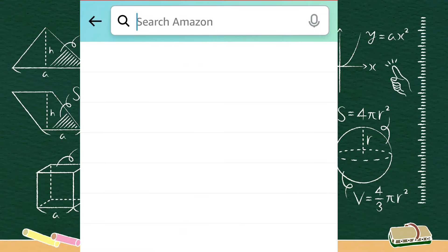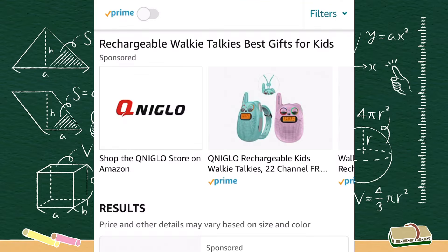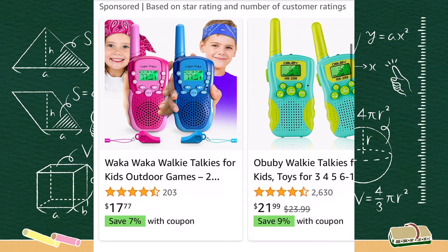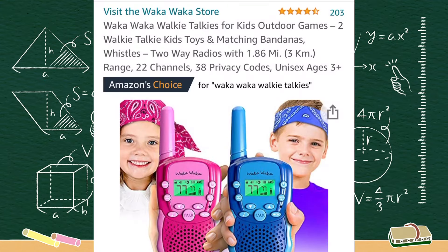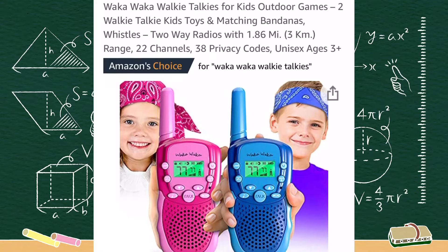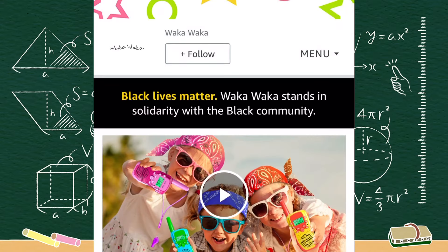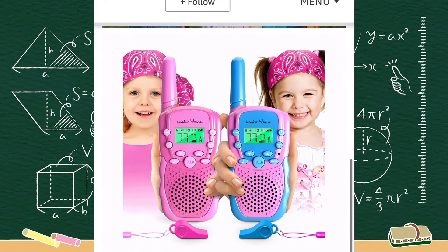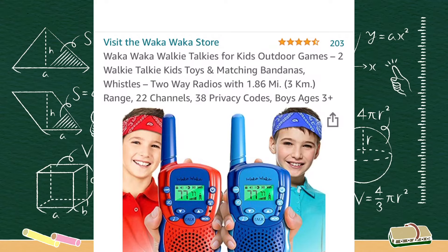All right, walkie-talkies for kids. And let's go with these first ones right here. What are these? Look at these right here. Walkie-talkies, those look perfect. We'll click on these right here. Let's check their store out. Oh, well, these look cool. You want some of these? We'll get us some of these.